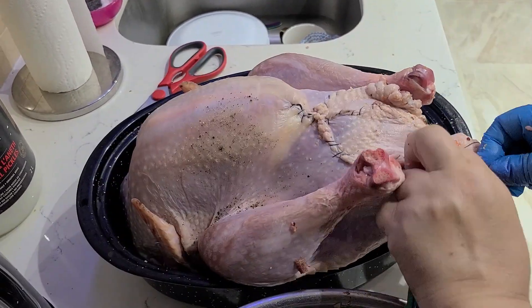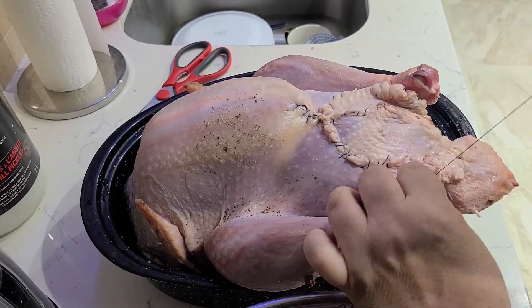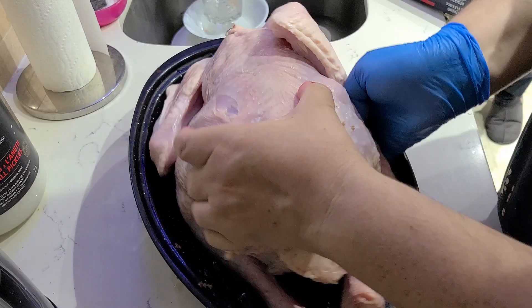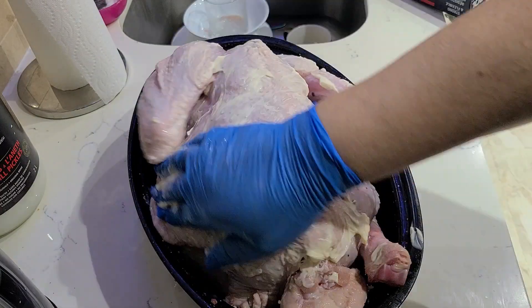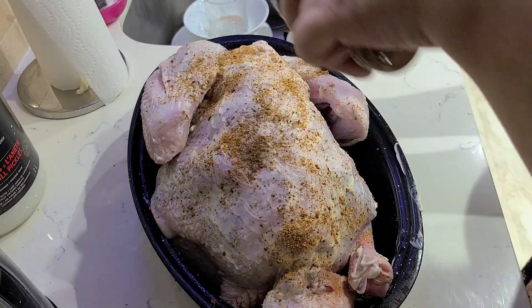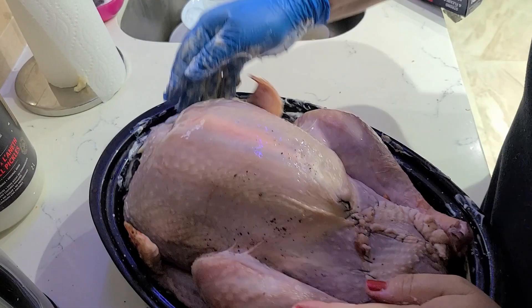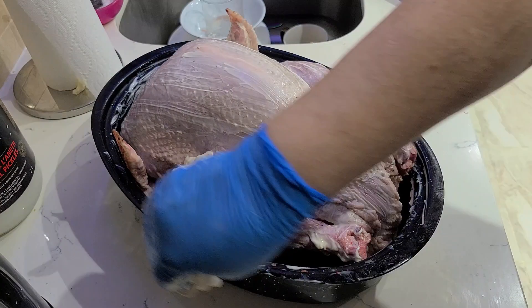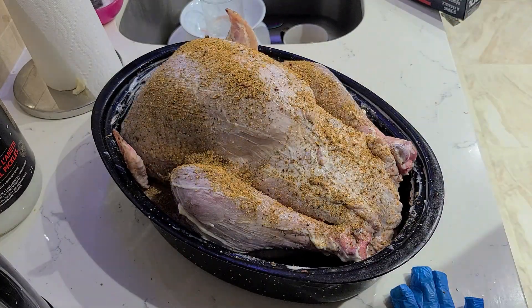Now I'll share a tip: if you want a nice golden brown skin on your turkey, use mayonnaise. Spread mayonnaise on the turkey skin and sprinkle with your favorite spices. This time I decided to try a new mix with maple syrup and bacon.